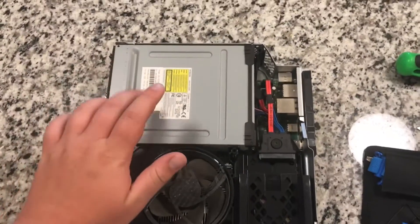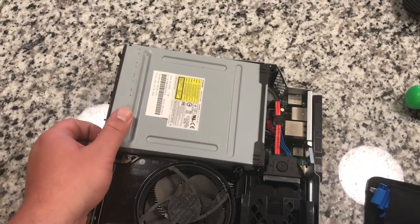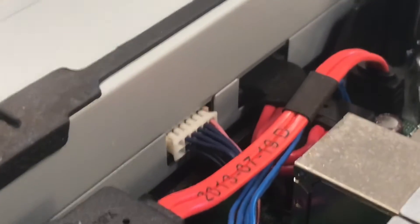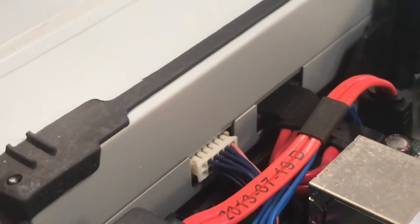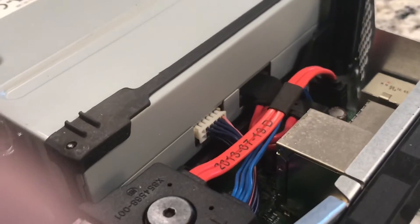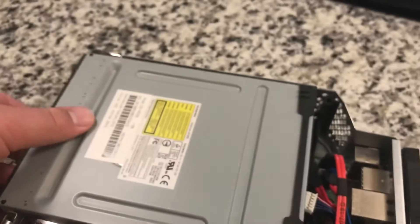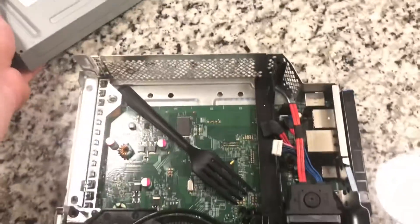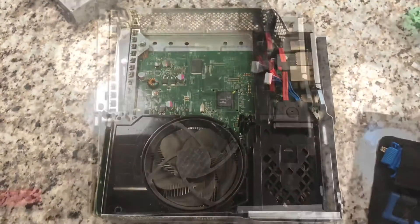Now we're going to remove the CD drive. You're able to lift up on the front a little bit to help you get to those two cables that you have to unplug from it - I believe it's the power and the SATA cable. Nothing crazy about them, they just pull straight out. Now that they're disconnected you're able to just carefully lift it out of here.